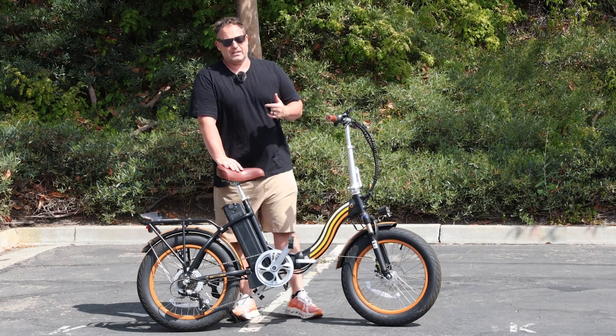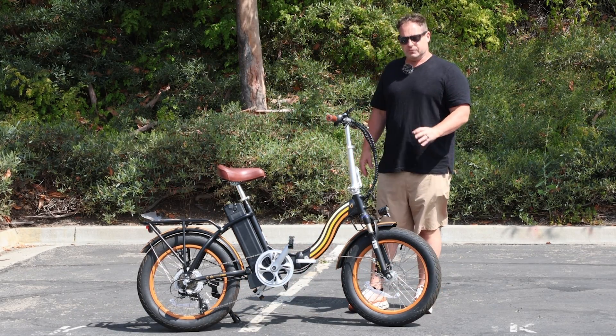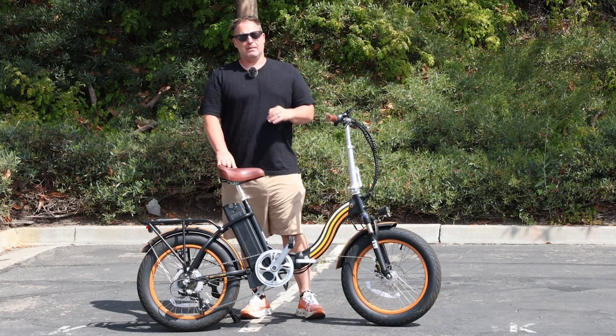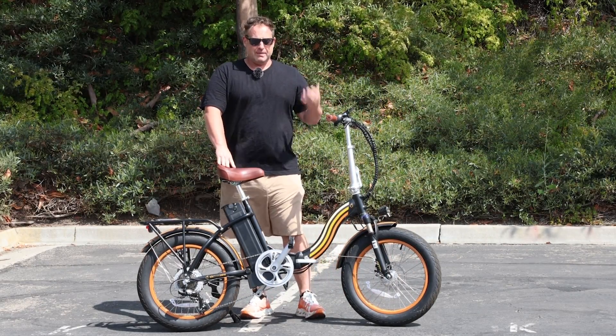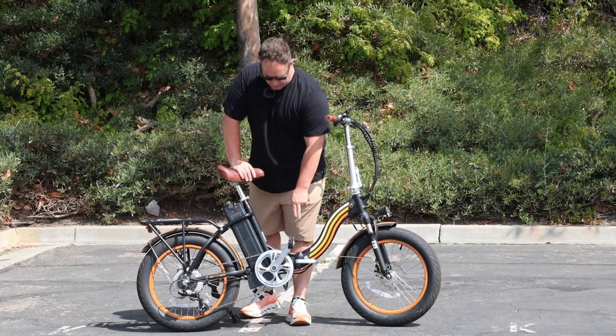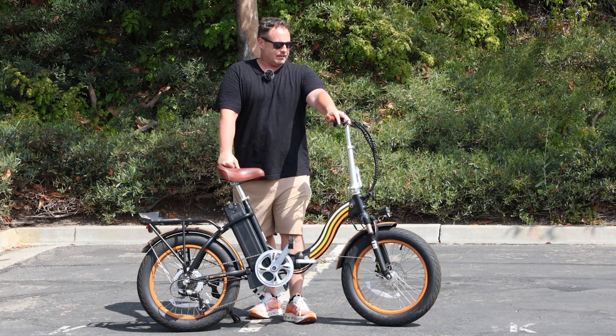It has front and rear disc brakes for maximum stopping. You've also got three-inch wide tires, which create a really nice, safe base to keep the e-bike balanced, making turns and balancing easier. With the 20-inch wheels and this low step-through design, mounting and dismounting is also very easy.